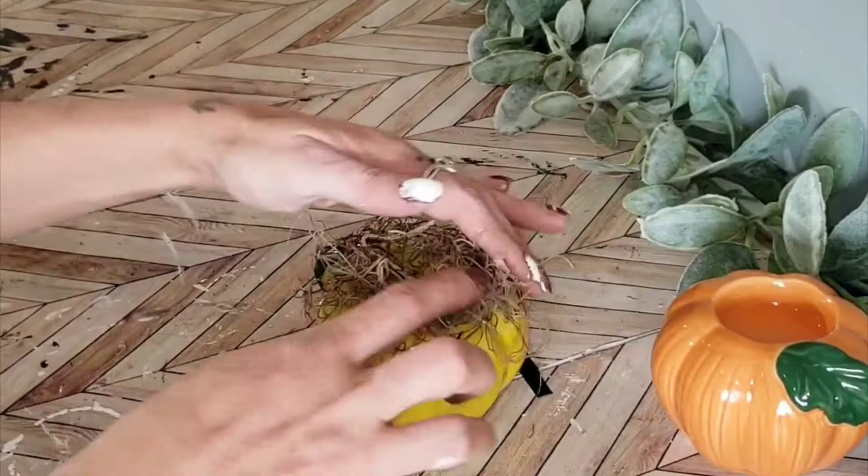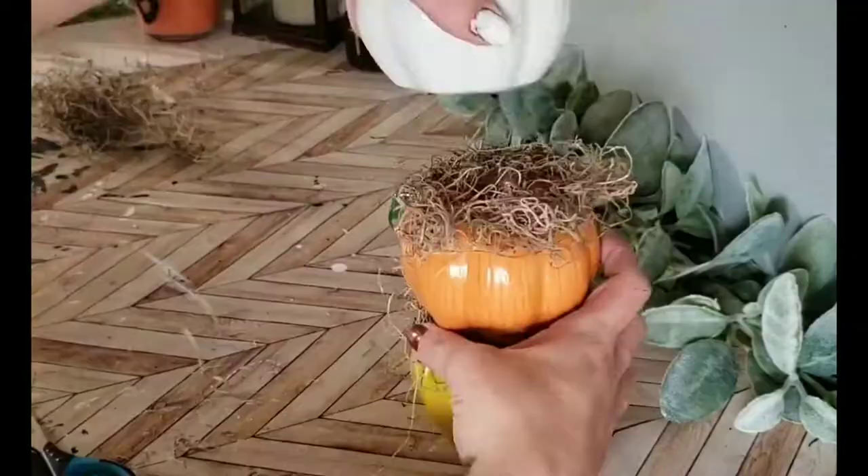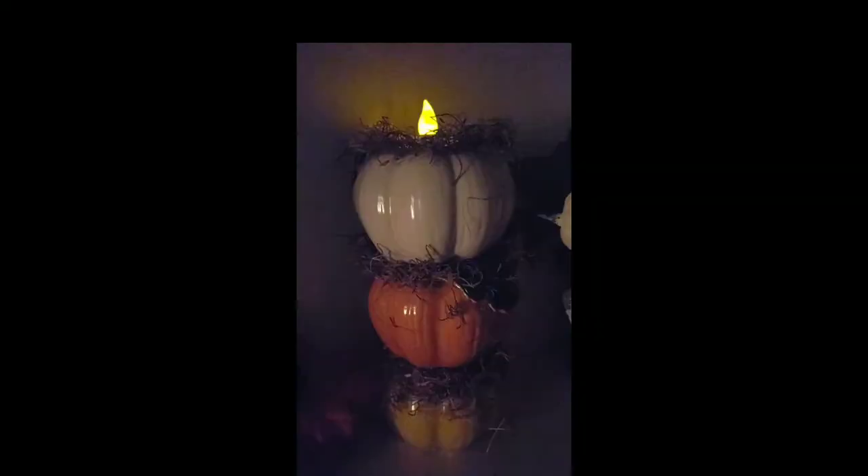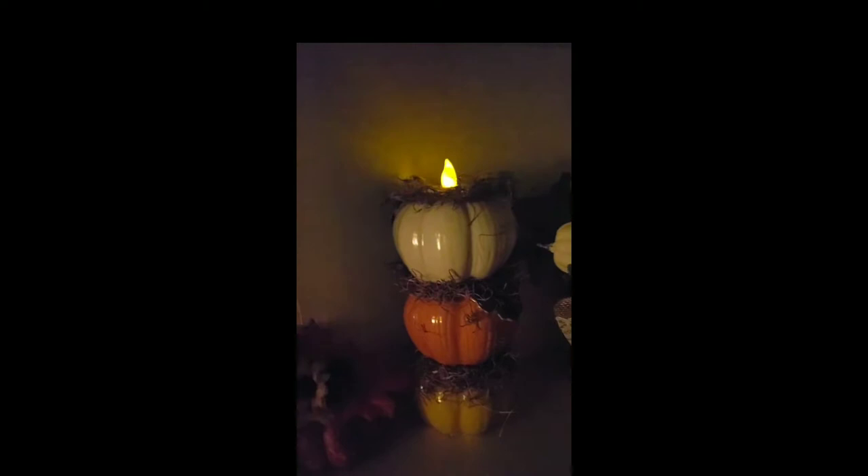Take some hot glue and put the Spanish moss onto your bottom pumpkin, but be sure to add a little bit more to the side without the leaf so that they stay flush and aren't wonky. Do that with the rest of the pumpkins. At the very top, add a little bit of moss and a light — that's how quick these are.